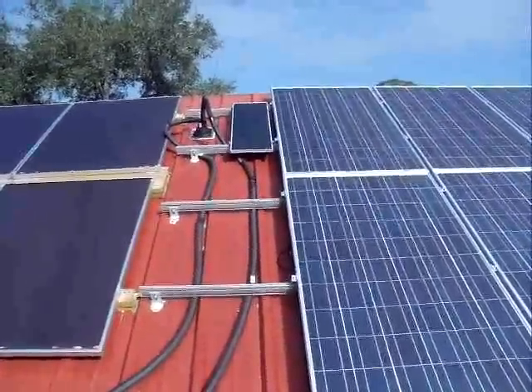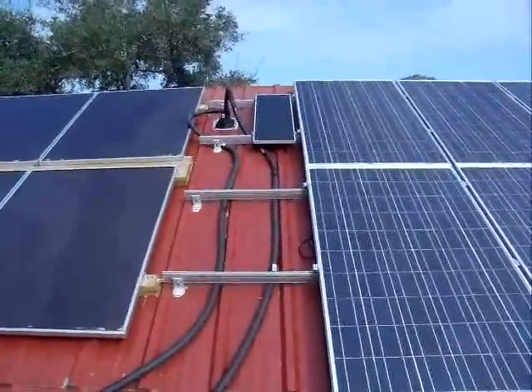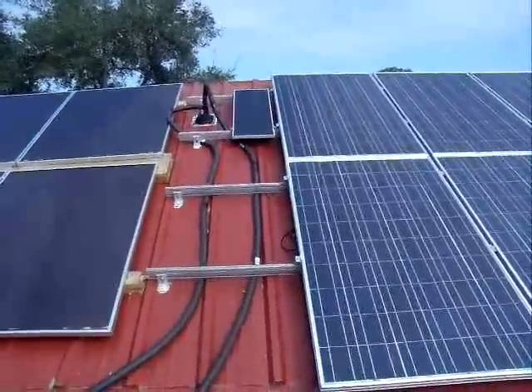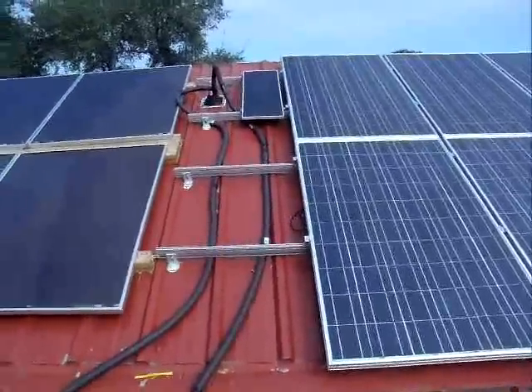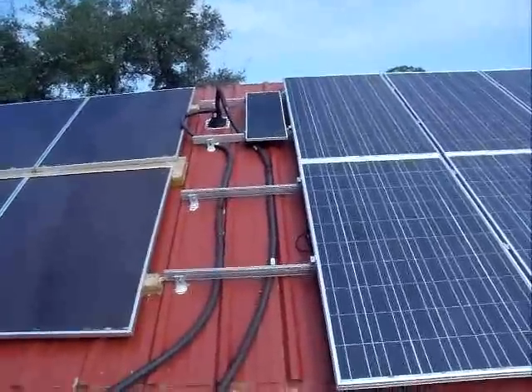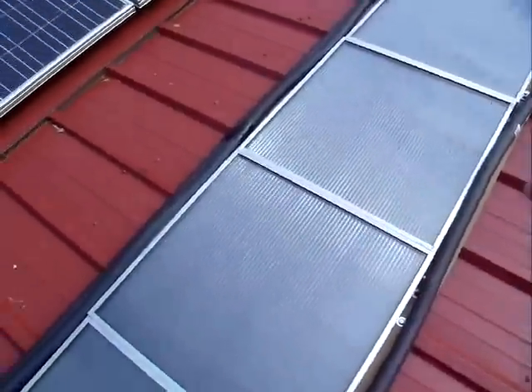The beauty of the system is that the little Harbor Freight solar panel I put up there is powering that pump right now. At night when it's cold, or in the late afternoon when it's cooling off, if there's no sunlight the pump won't work — so it won't cool off the water in the heater. It stops when it should and begins again when there's sunlight capable of heating the water in the panels.